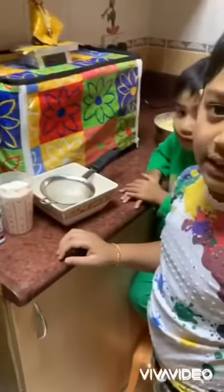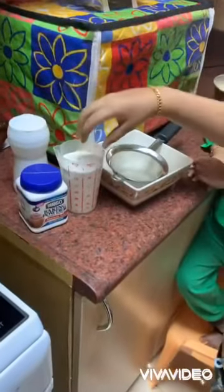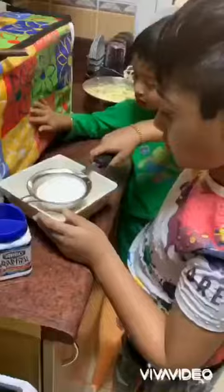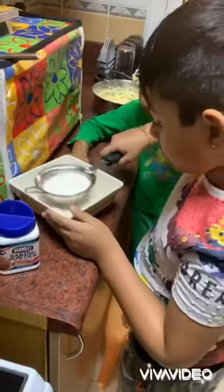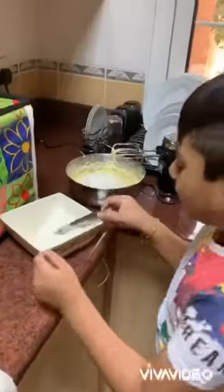The dry ingredients are baking powder, salt, and all-purpose flour. Sieve them together, then add little by little and blend.